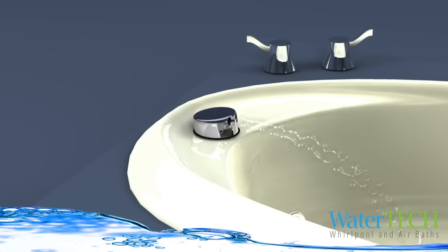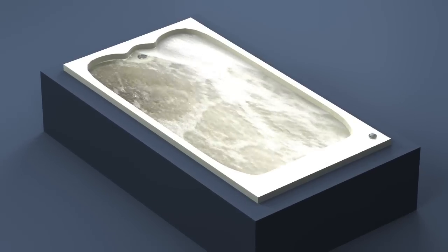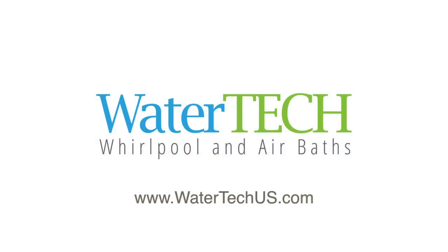Our exclusive cascading fill and drain faucet, along with an assortment of options, are available for all WaterTech's baths. Additional photos and information can be found in our 32-page catalog and by visiting www.watertechus.com. Thank you.